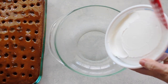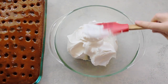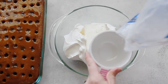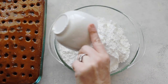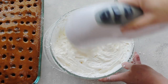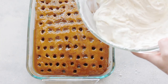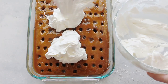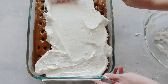Now let's make the frosting. Use a whole container of Cool Whip, then add cream cheese — not the fat-free kind, because it mixes better. Add two cups of powdered sugar and mix with beaters for about two minutes until it's nice and smooth. Make sure your cake is pretty much cooled before you put the frosting on, or else it will melt down into the holes with the caramel. Spread it around the best you can.